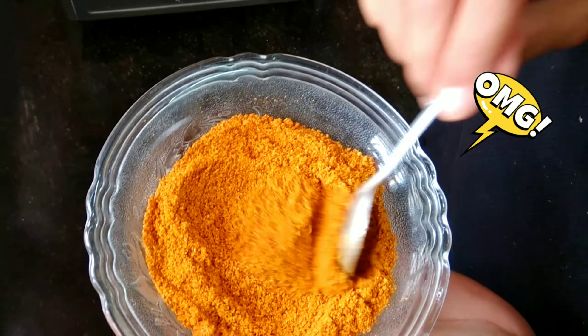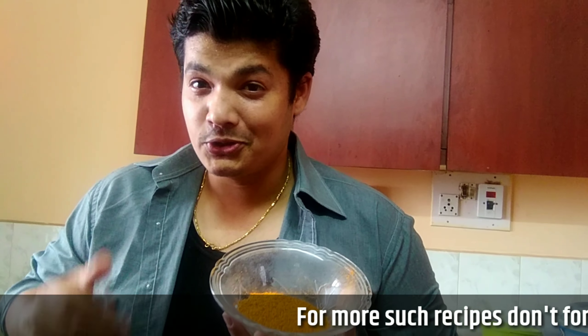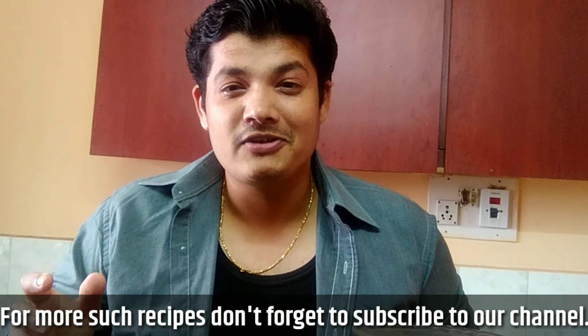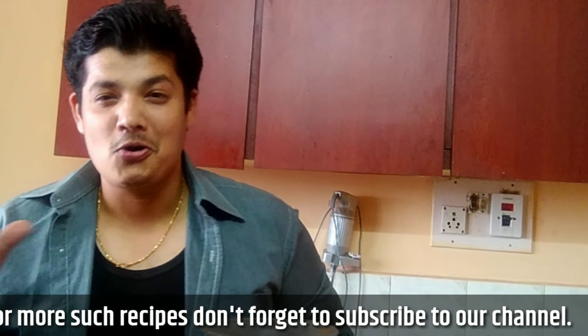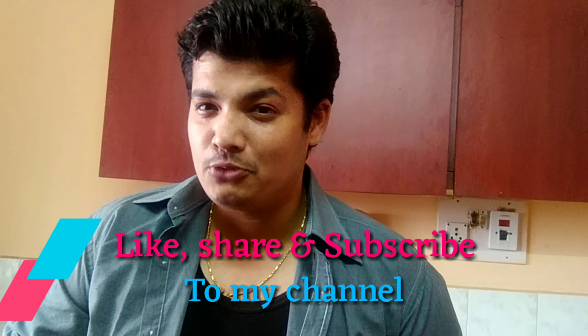Here the Vangi Bath powder is all ready. Look - it's not too coarse and it's not too fine. This is exactly how it needs to be. Here we go - the famous Vangi Bath powder, homemade! When I was roasting the spices, the smell of this powder was all around my kitchen. Miss Sujata and Laksh, I'm showing you my secret recipe for how I make Vangi Bath powder at home. Hope you like this - if you like my work, please do like, share, and subscribe to my channel.